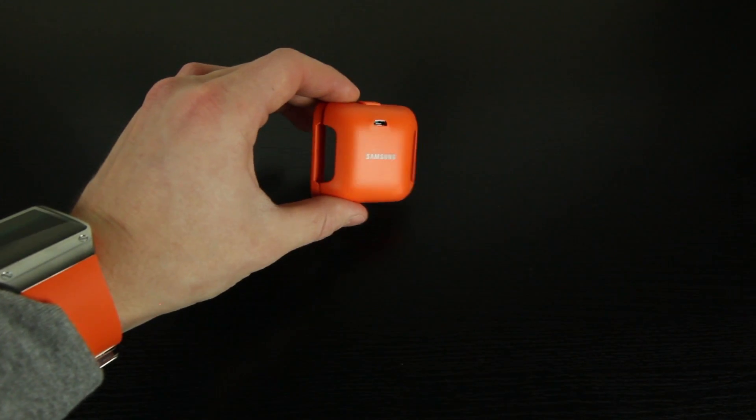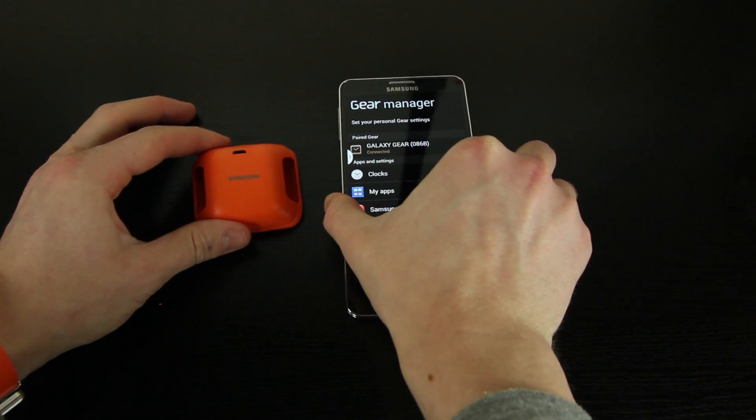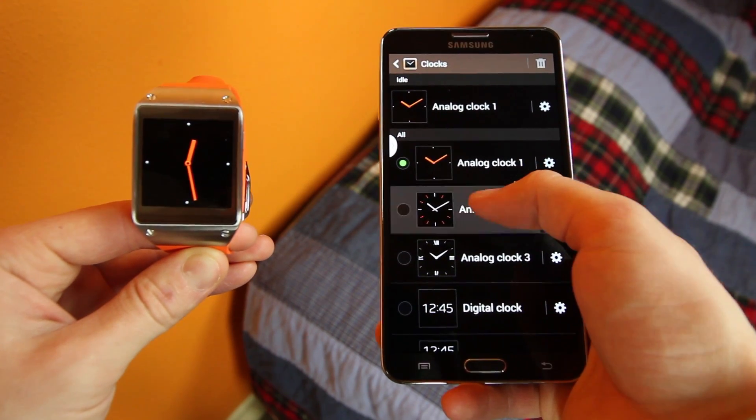As for how this device functions, all you really have to do is pair the charging dock with your Galaxy Note or other Samsung device running Android 4.3, and let it do the rest. It'll ask you to download the Samsung Gear Manager app, but it's pretty self-explanatory and the setup is essentially automatic.